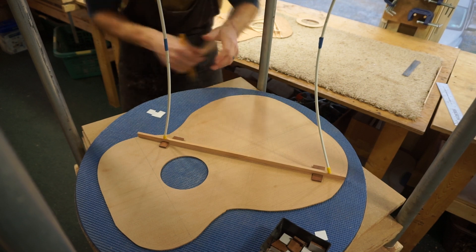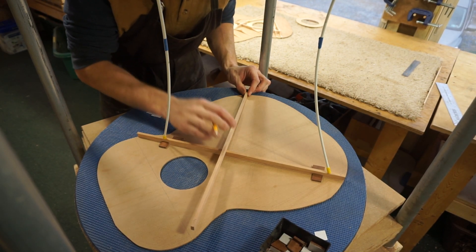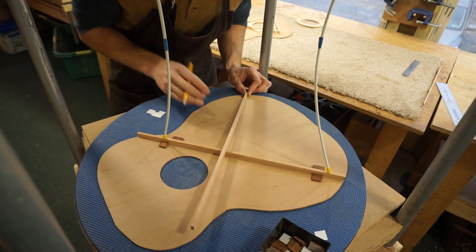Now with this firmly held in place I can mark where I'm going to cut the lap joint. Again, this isn't glued down yet — this is just dry.